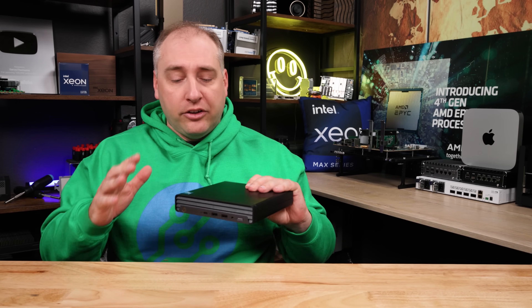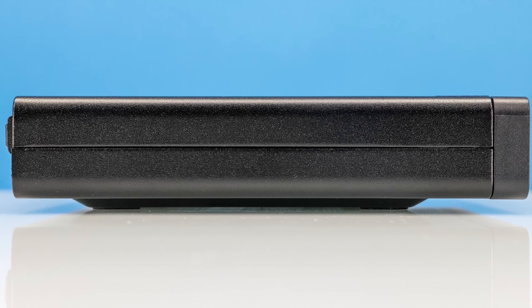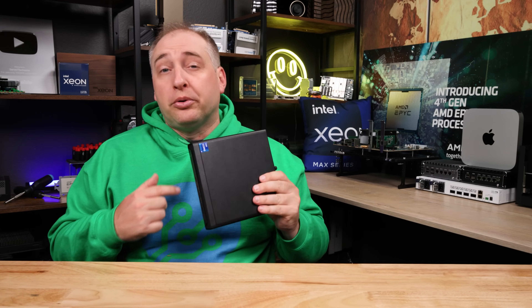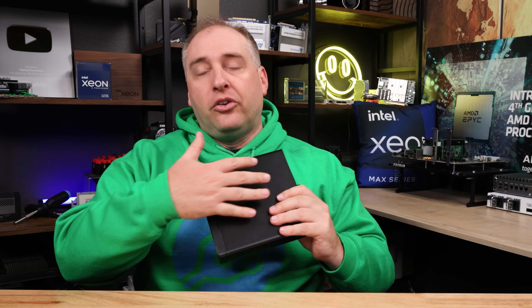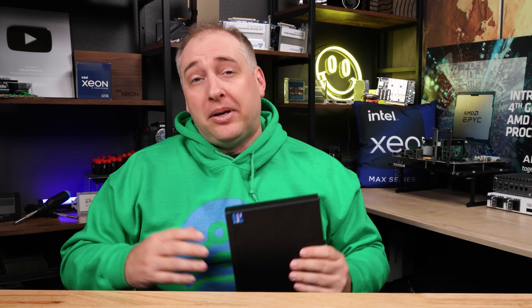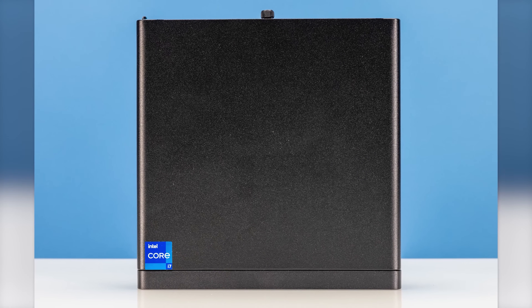On both sides and the top of this chassis, you're going to notice there are no perforations. This is a system where air just flows and passes through it, which is super important. Many Project Tiny Mini Micro nodes have vents on top or bottom that, if blocked, make them very loud. This system has proper airflow, so if you wanted to stack these on top of one another, you could do that with this.